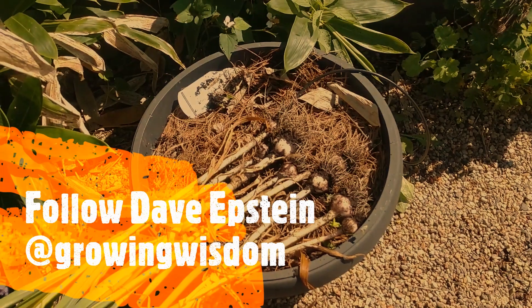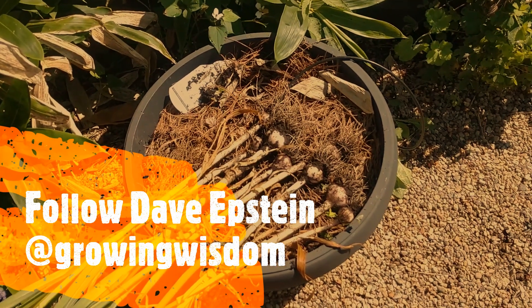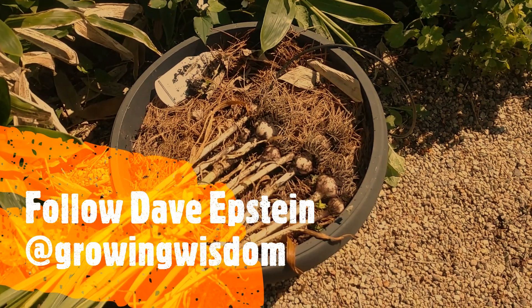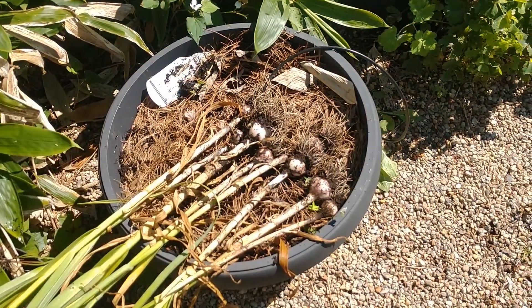I use a tape measure to show you it's an 18-inch container across. Remember, we planted this last fall. We left it outside all winter. One clove gave us one bulb, and we covered it with just some simple pine needles. That's it.